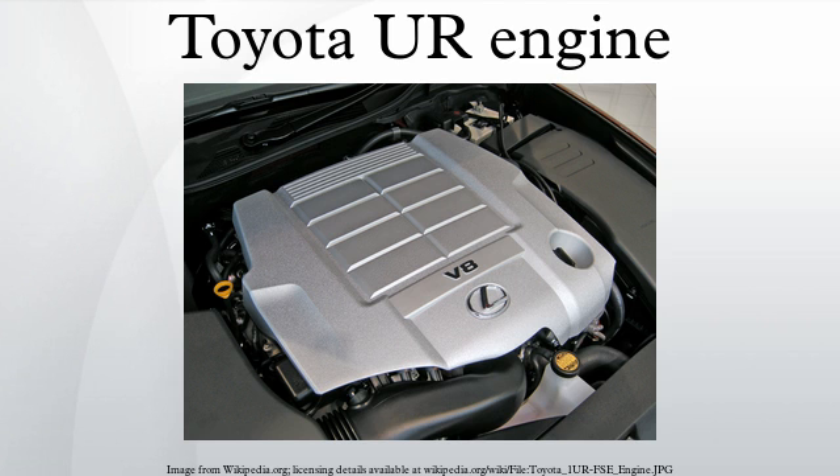The 2UR-GSE is a 5.0 liter engine fitted to the Lexus IS F and RC F. It is an all-alloy quad-cam 32-valve V8 with Yamaha-designed high-flow cylinder heads, titanium inlet valves, high-lift camshafts, and dual-length intake. It has D4S gasoline port and direct injection, dual VVT-i with electric VVT-iE inlet camshaft actuation.